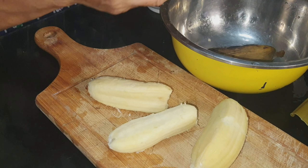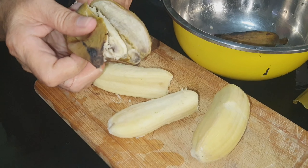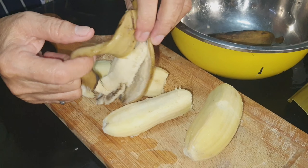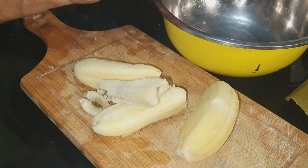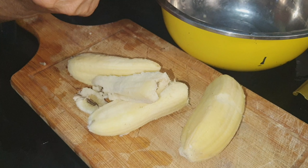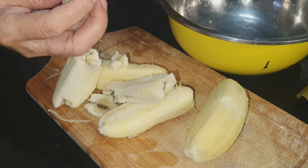I am now peeling the bananas. This is already cooked. Of course, the first thing that you can do is to cook the bananas. I am done peeling the bananas.